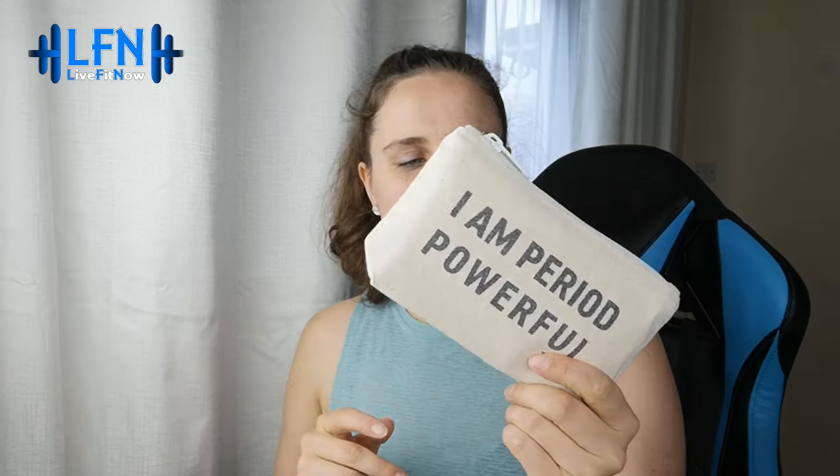Let's get into the products. As always the packaging is really nice. To start with, we have a TOTM product — 'I Am Period Powerful' — so this is definitely a female-focused box, or there's always someone you can give it to. We've got a nice little selection from that company with some items inside, a lovely package you can just pop in your bag. Beautiful positive message right there.